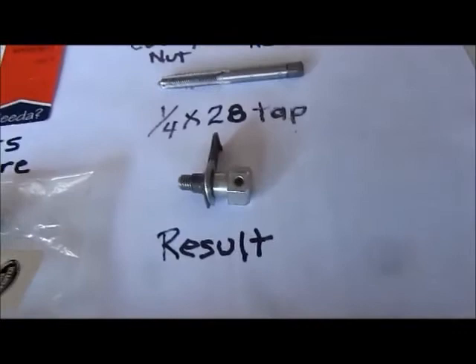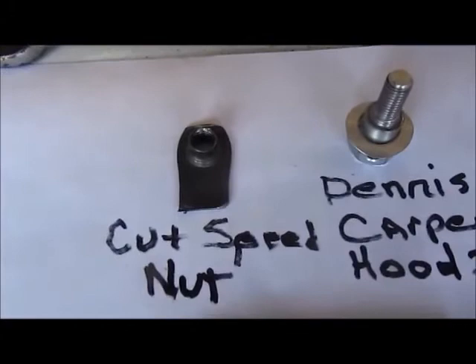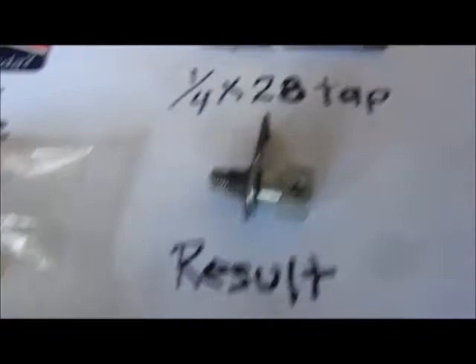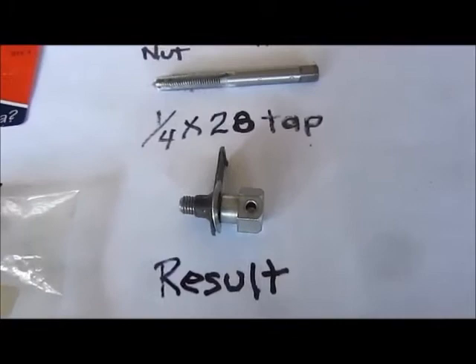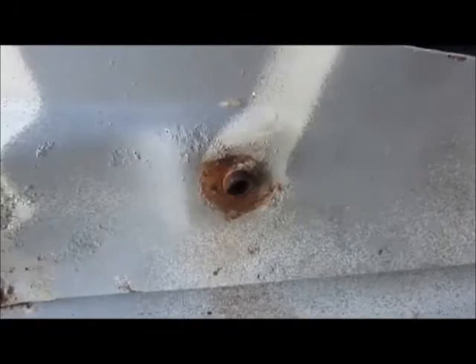After you take that speed nut I showed you, you take the speed nut and you take a grinder and you cut it in half, and then you're going to thread it. The result is right here. The reason we have to do that is because this modified speed nut must fit securely and flush against these two holes over here in the hood.